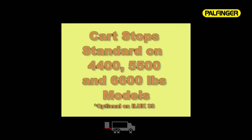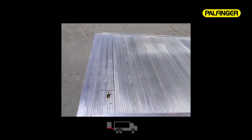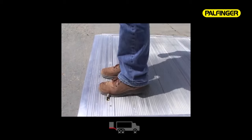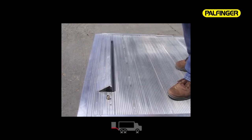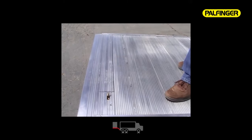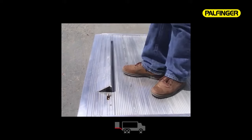The ILUK 44, 55, and 6600-pound models come standard with two integrated spring-loaded cart stops for safe and secure cargo handling; this must be ordered as an option on the 3300-pound models. Simply slide the locks and the cart stop pops into place, preventing rolling loads from moving to the edge of the platform. Once on the ground, push the cart stop down and slide the lock into place. The lock is also a slam-type lock that can be moved into position before closing the cart stop.